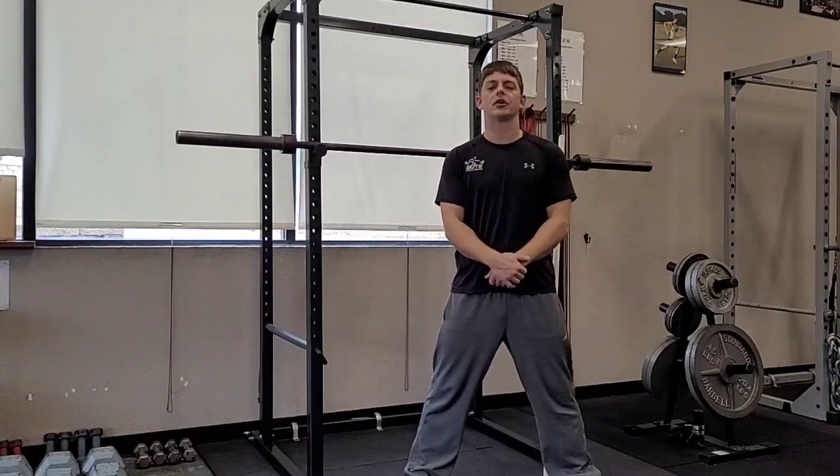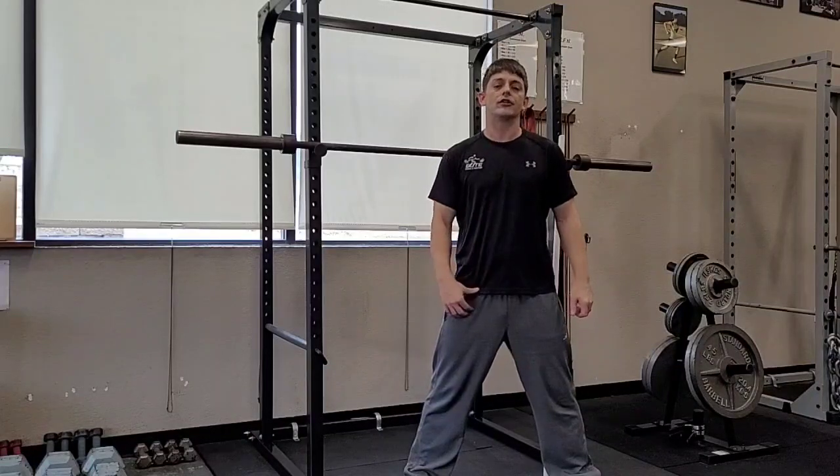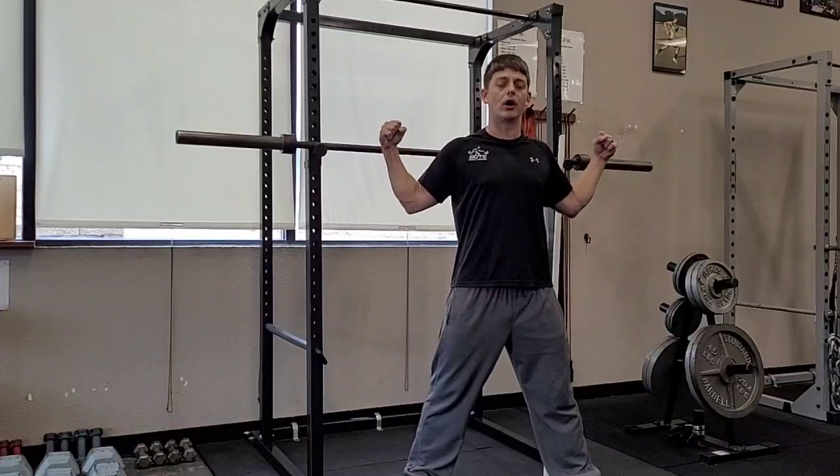Alright, hello and welcome again to another episode of Elite Fitness and Nutrition Exercise of the Week. I'm Coach Ryan. Today we're going to get a little more specific with our technique. We're going to talk about the positioning of our bar on our back.